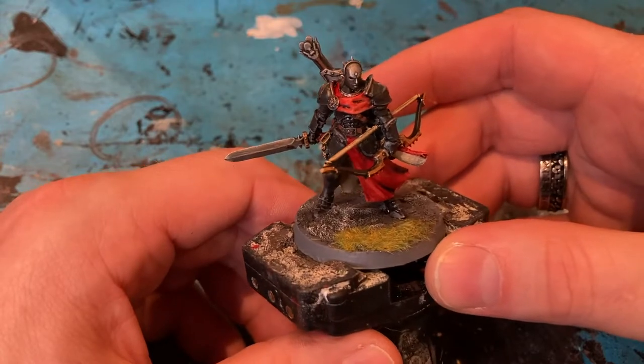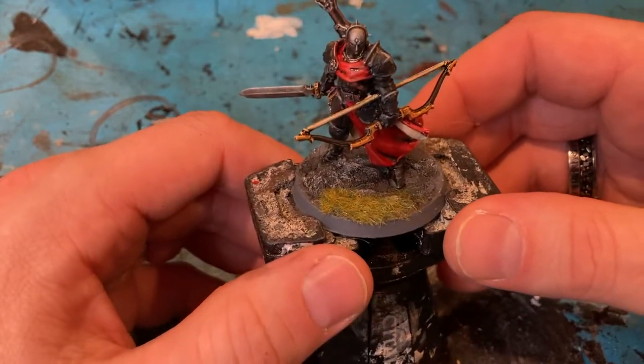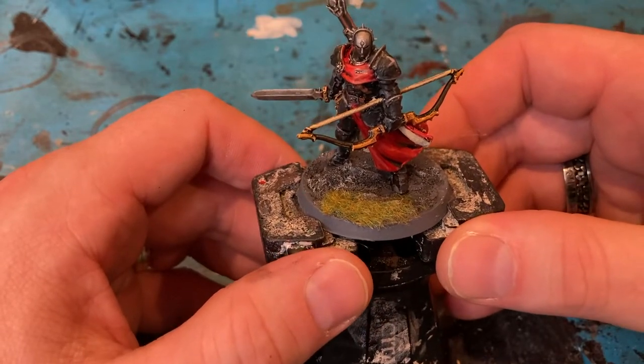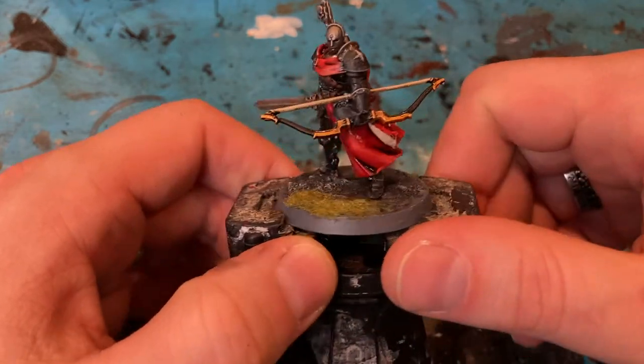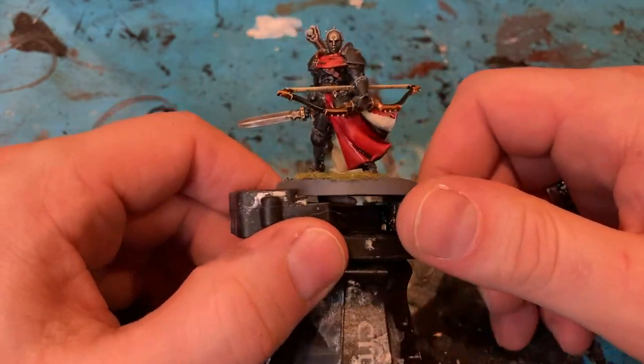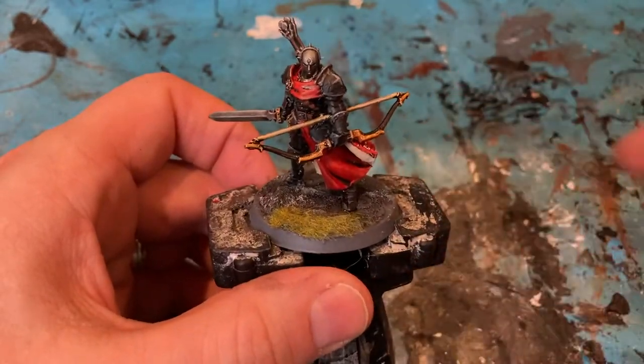There we go, finished up. Managed to get the base done — a bit of a dry brush on top of the Astro Granite stuff, and a bit of static grass on there as well. I hope you like this one — quite a cool little dude to paint. Take care, catch you soon.